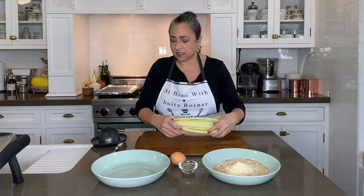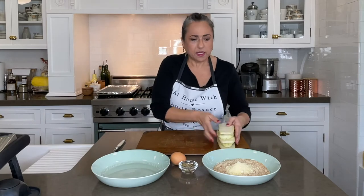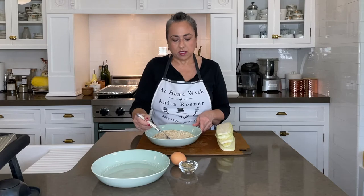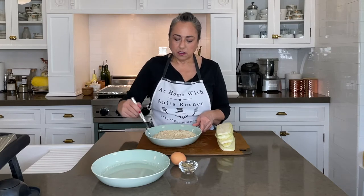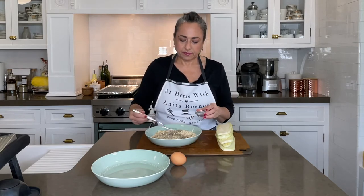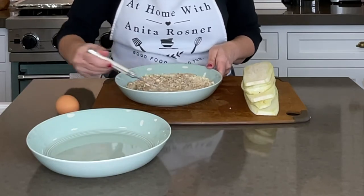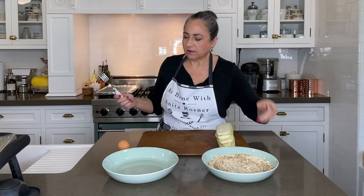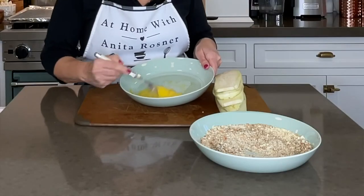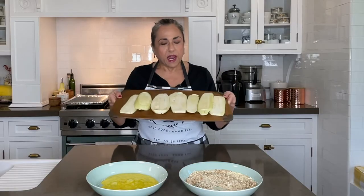Now we have our eggplant — very, very simple. Next, in this bowl I've got about a half a cup of bread crumbs to which I added a quarter cup of parmesan cheese, and just mix those together. And a tablespoon of Italian seasoning. And then here we are going to lightly beat an egg. So we have our eggplant, our egg, and our crumb mixture.